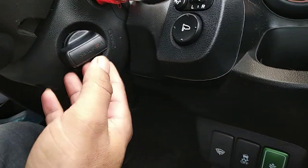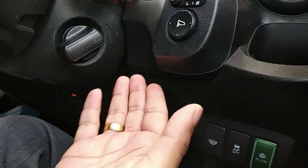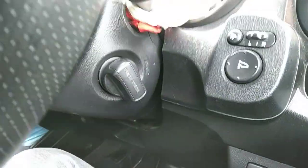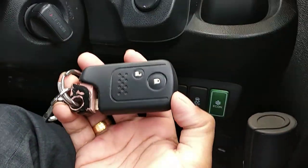Today I want to show you how to turn the vehicle on if you find the battery dead in your smart key. So imagine the vehicle is turned off and the smart key is not working — what are you going to do?